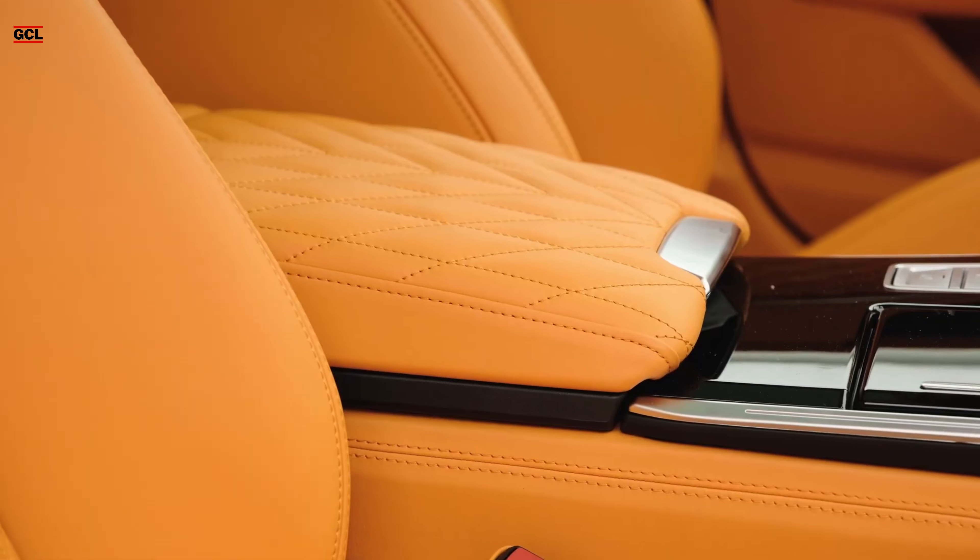In summary, the Mansory RS7 Sportback of the C8 generation presents a captivating blend of understatement and extravagance.